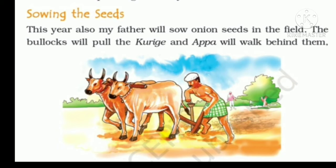Sowing the seeds. This year also, my father will sow onion seeds in the field. The bullocks will pull the kurigi and Appa will walk behind them. In the month of July they are going to sow the onion seeds. With the help of the kurigi, he is plowing the field and preparing it for the seeds to be sown.